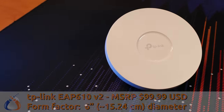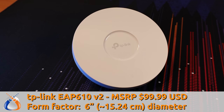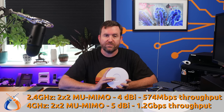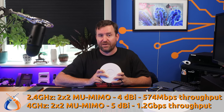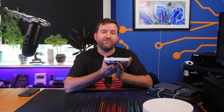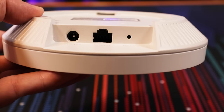The EAP610 version 2 has an MSRP of just $99.99 USD and it measures just over 6 inches in diameter and 1.3 inches in height. Internally, it features a 4 dBi antenna in the 2.4 gigahertz band capable of up to 574 megabits in total throughput, and a 5 dBi antenna in the 5 gigahertz band capable of up to 1.2 gigabits of total throughput. The EAP610 version 2 can be powered by either 802.3at PoE, 48 volt passive PoE, or a 12 volt 1.4 amp DC power plug, which is included in the box.